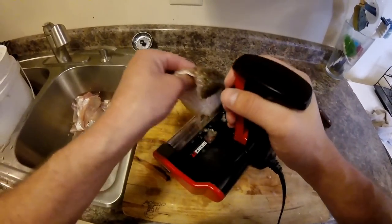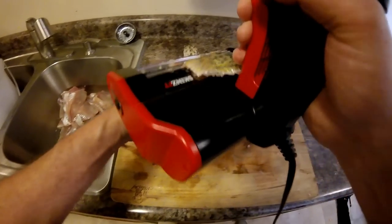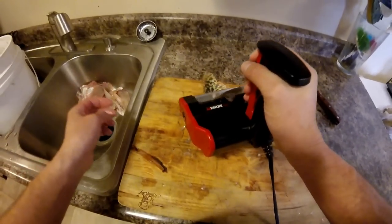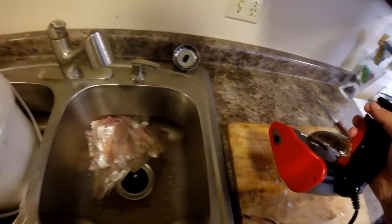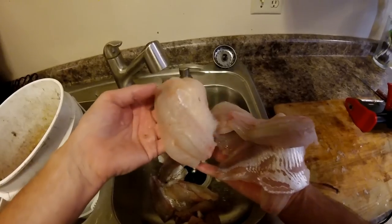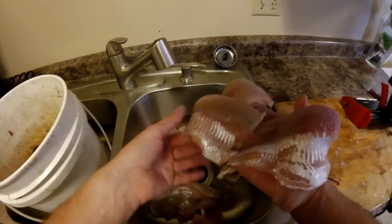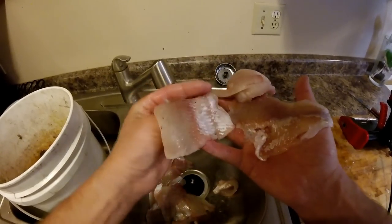I only do this when I have a few fish to clean — like here, we have a limit of crappies. Look at all those fillets. I don't know how long the video took me, but those are good fillets. You're not grinding all the meat up. If you don't get some belly meat on there, of course it's not going to come off. But look at those fillets — bam, bam, look at that.